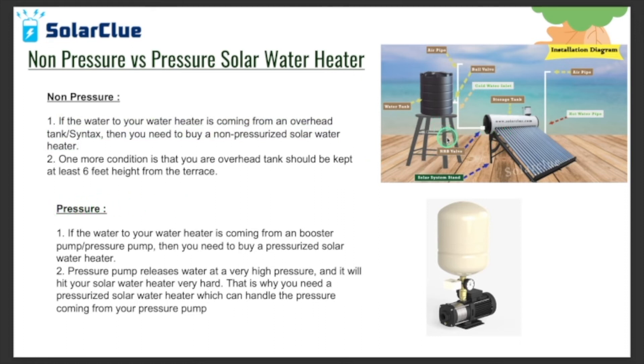In the opposite case, if a booster pump is installed between the overhead tank and the solar water heater, the pump pushes water to the solar water heater with a lot of pressure, which the product must handle. In that case, you need to buy a pressurized solar water heater. If the water is coming from a booster pump, then you need to buy a pressurized solar water heater.